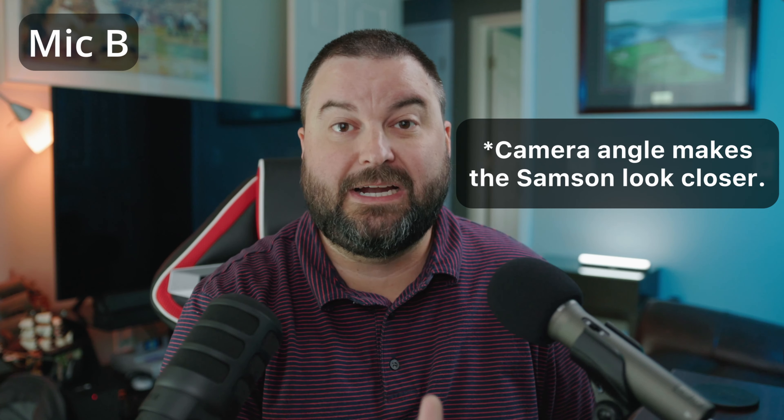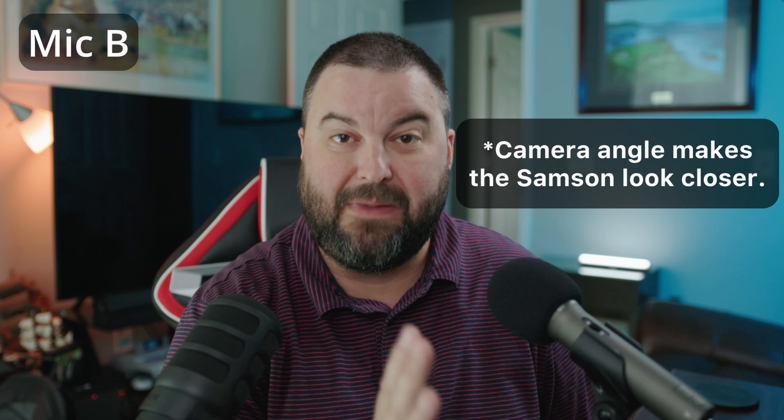Later I will put processing on to see what kind of sound we can get out of both of these microphones, to see even further which one may be worth getting. Both microphones are set up approximately the same distance from my mouth. They're both off-axis, but anytime I use a mic like this I'm mostly going to be off-axis anyway, because it really helps to counteract any possible plosives that could be distracting.